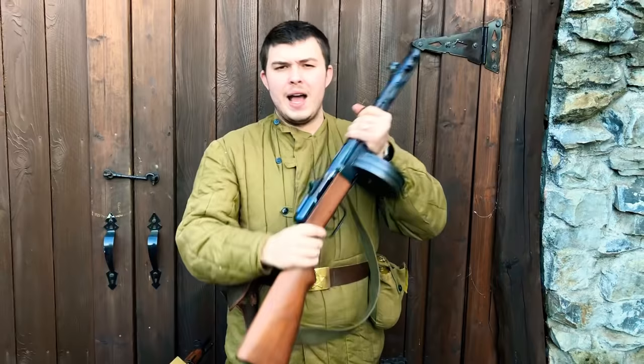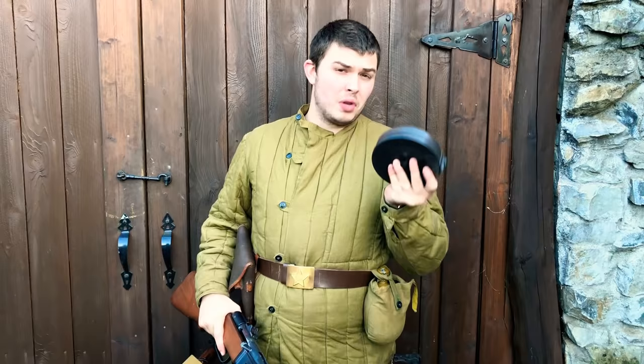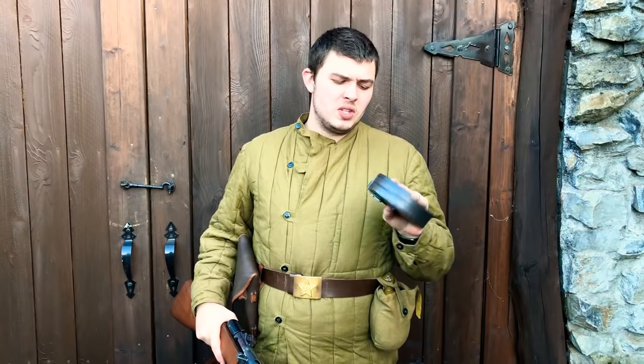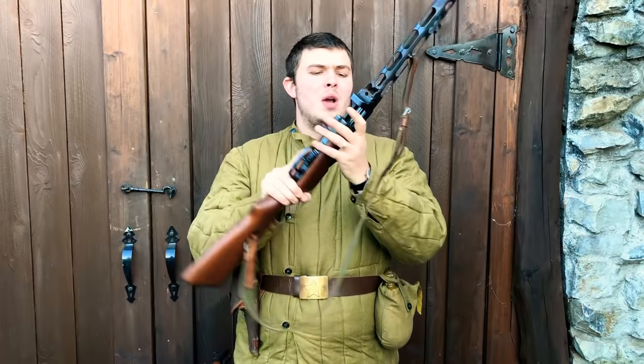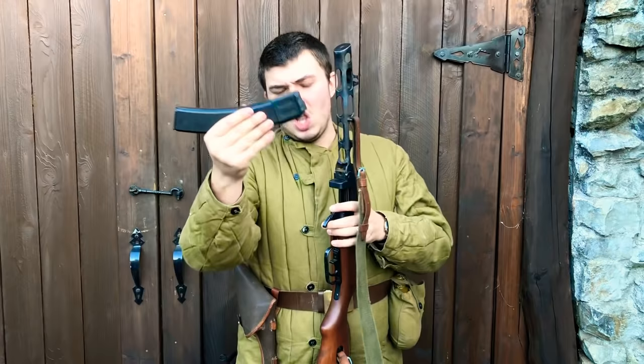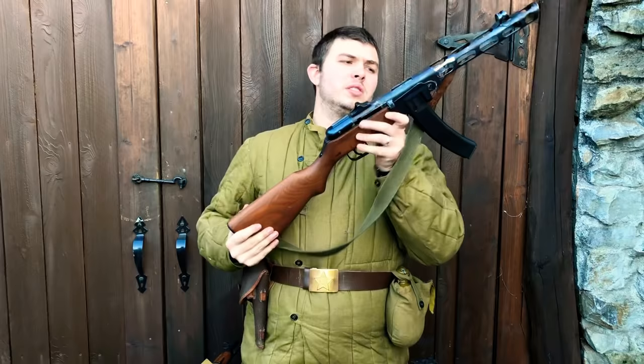Coming out of WWII, the Soviets found that these drum magazines, while high capacity, were not very reliable. If you found a drum that worked well with your PPSH you kept it, because they were hard to make in quantity — there were tolerance differences between drums and mag wells, causing a lot of feeding issues. As the war progressed you see a lot more stick magazines being used.